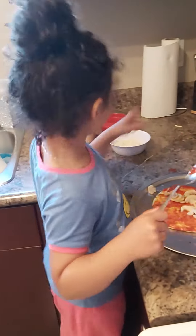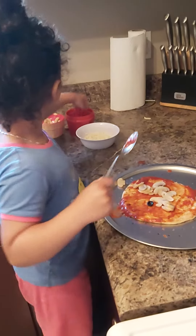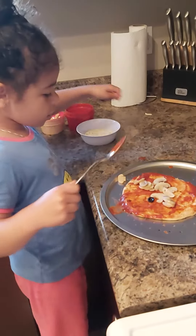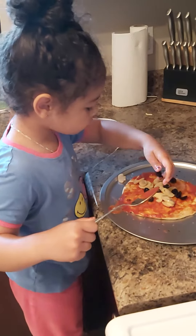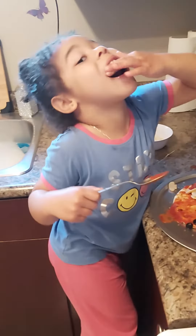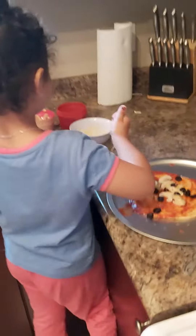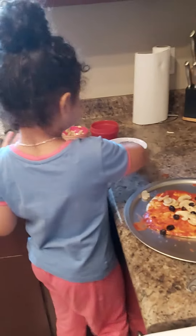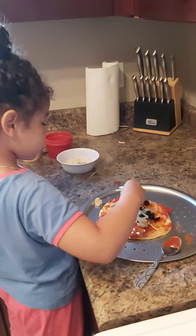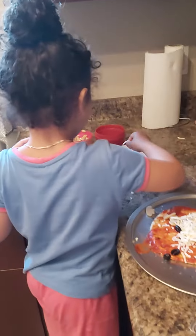Mmm. Now for the finishing touch. Cheese. Wow.